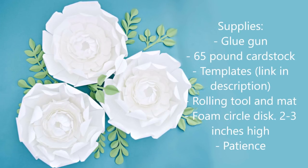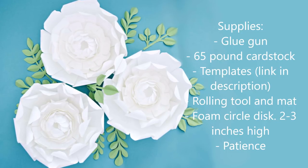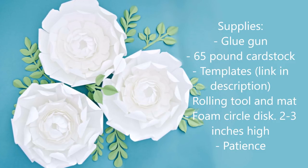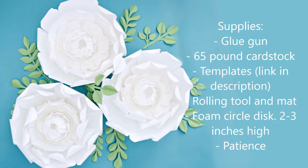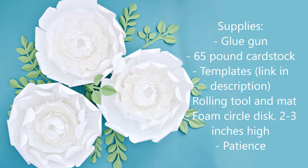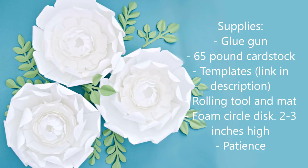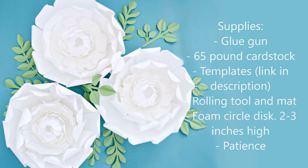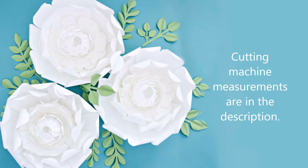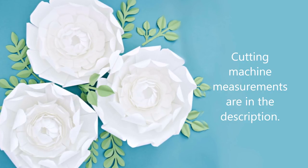You're going to need a hot glue gun, 65 pound cardstock in your preferred colors, templates — the link is in the description below. You'll also need a rolling tool mat set — link also below — a foam or circle disc about two to three inches high, and a lot of patience because this tutorial is definitely more advanced. If you're using a cutting machine, you can find the measurements in the description to make sure you get the sizes right.